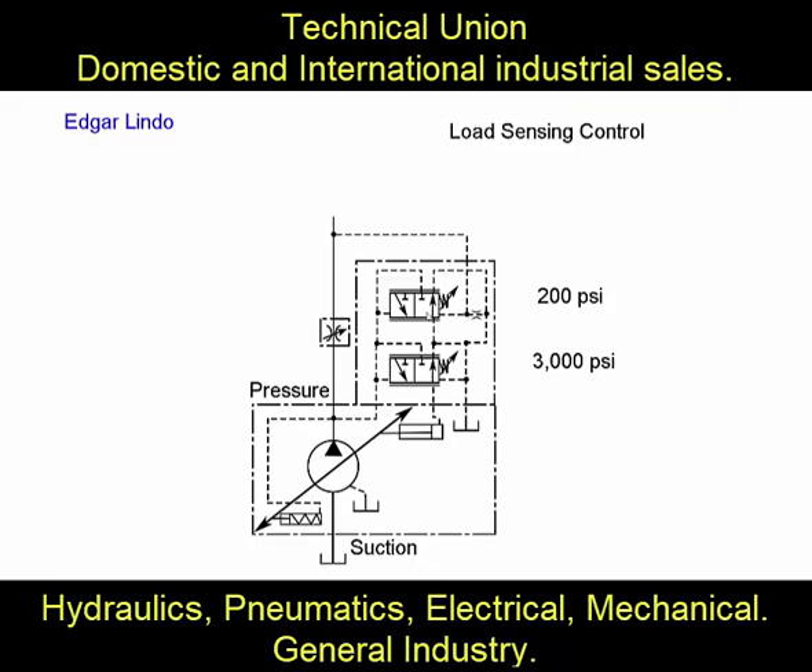This is the load sensing valve. The load sensing valve has a smaller spring with less resistance. It can be 200 or 300 psi. For this example, we're going to leave it at 200 psi, and the resistance of the spring for the load sensing valve is going to be 200 psi.